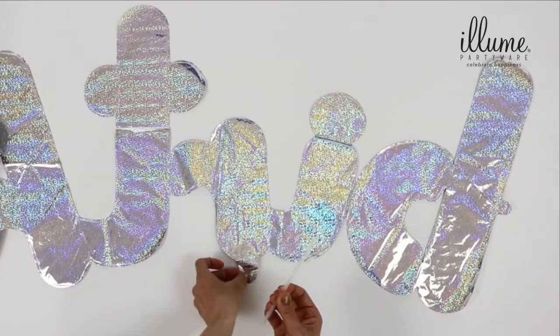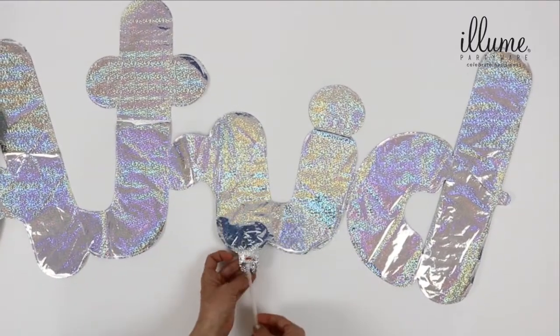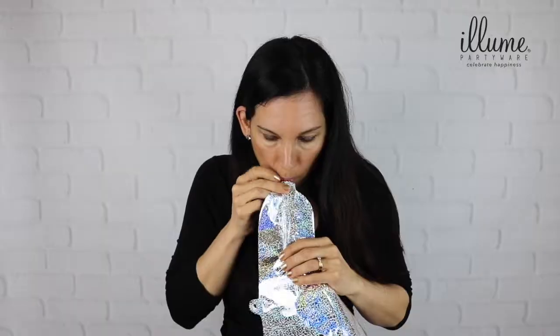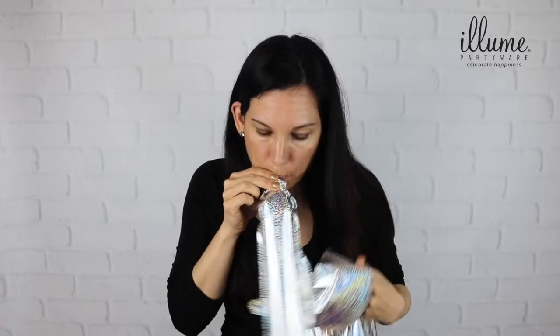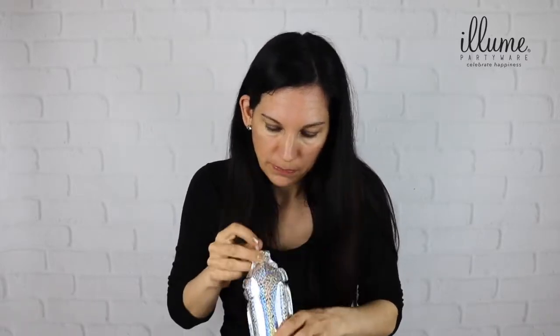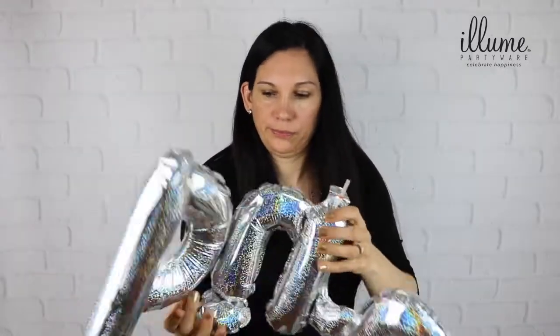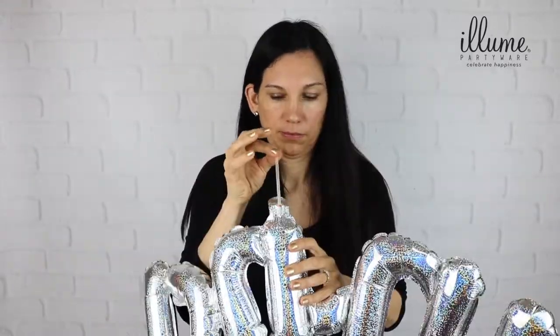Using the straw supplied, slowly insert it into the inflation tab of the balloon. Holding the balloon on either side, gently blow air into the straw to inflate until the balloon is firm. Remove the straw — the balloon will self-seal. Repeat until all balloons are inflated.